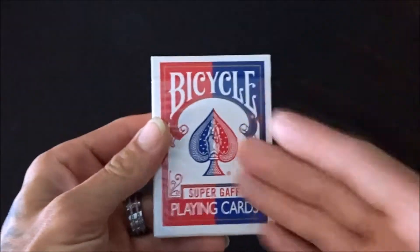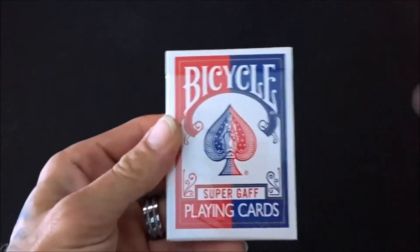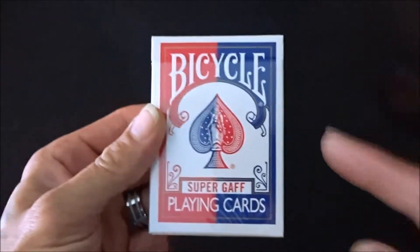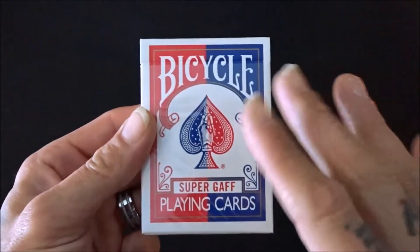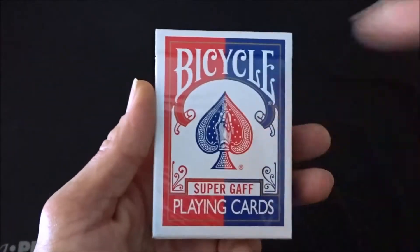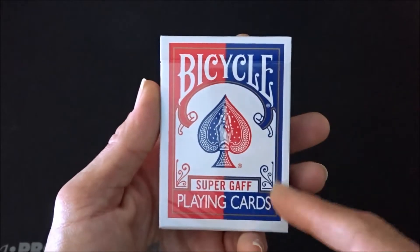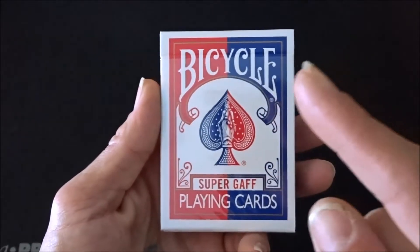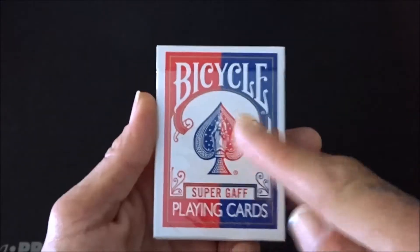So there are a lot of gaff decks out on the market. This is just one of them. These aren't cheap by any means necessary. I'll leave a link down below in the description where I got this, which was on Amazon, and it was $20. Yes — 20 bucks!